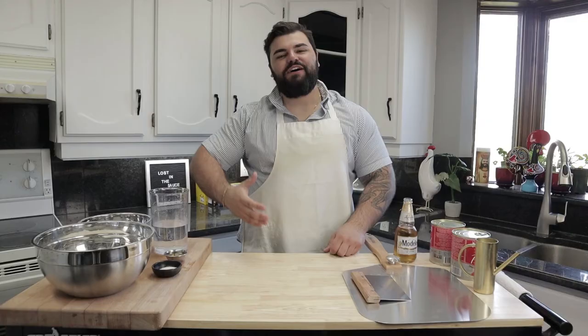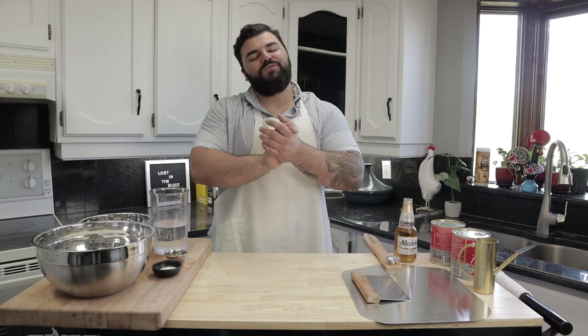What's up everyone, welcome to episode 5 of Lost in the Sauce, which BoyFest Cooks. Today is going to be a fun one. We are making pizza Napolitana, or Neapolitan pizza.